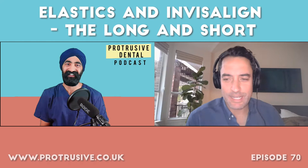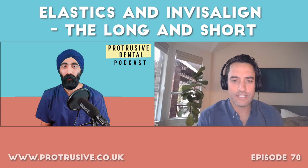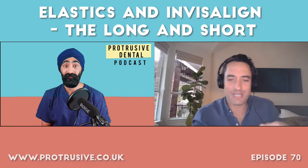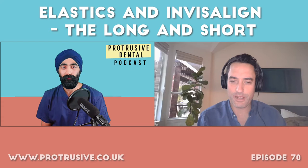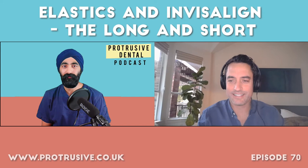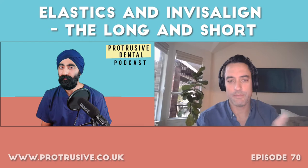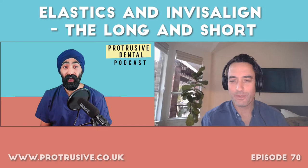Tell us about yourself — where you practise, how you got into aligners, and how you became one of the top Invisalign providers in the US. I'm in Texas, went to school in San Francisco at University of Pacific, and was trained in aligners by Robert Boyd back in 2006. I became an Invisalign provider — I'll put that in quotes because there's not a high standard in the US; you just take a weekend course and they say you're ready to go.